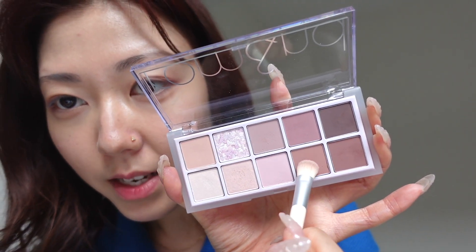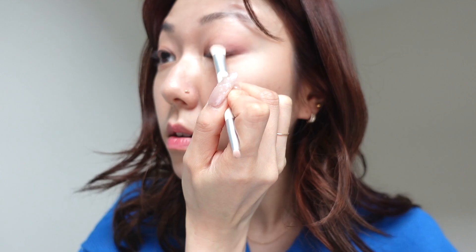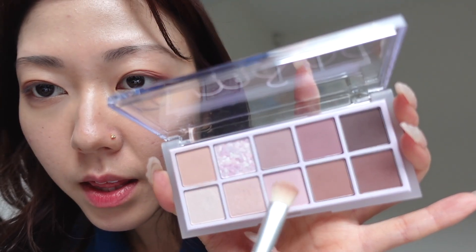And then blend that color and this one and use it on the outer corner here. I'm going to brighten up the look with this really pinky lilac pastel shade and put it on the middle of my eyelid and sort of fan it around.